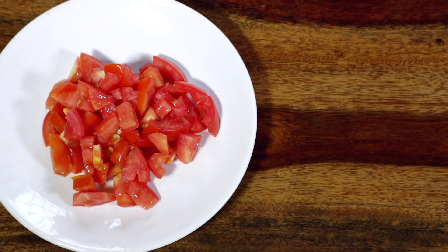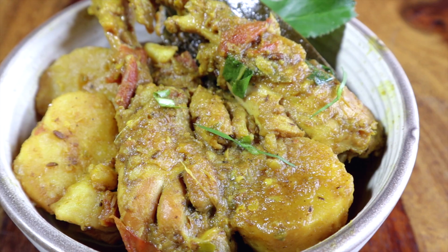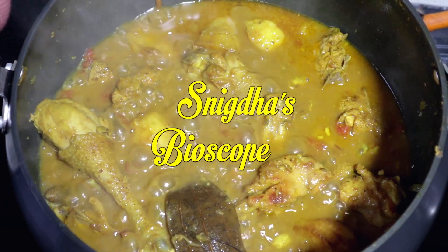Hi guys, welcome back to my kitchen! Today I am going to cook a popular Manipuri chicken curry, Orien Tongba. It is a deliciously spicy and flavorful chicken dish and I'm sure you are going to be blown away.